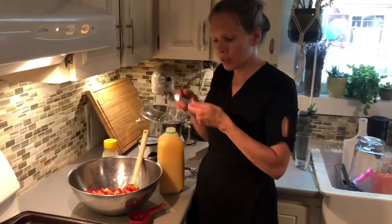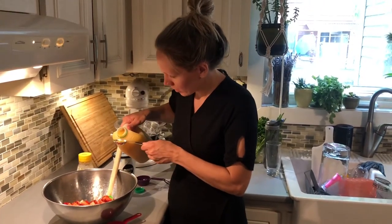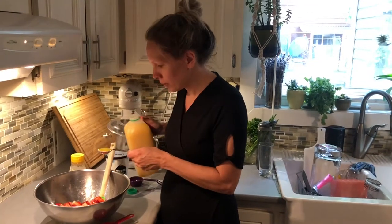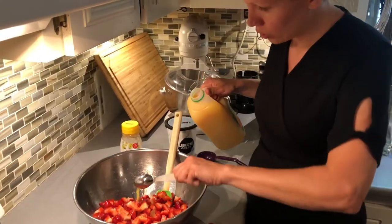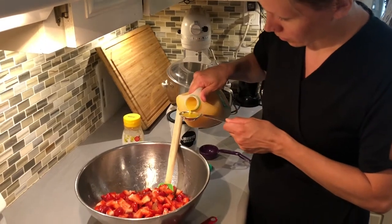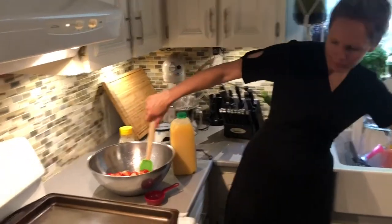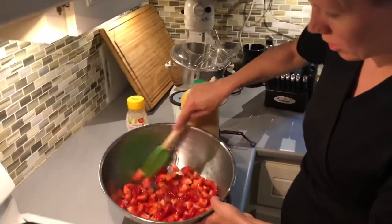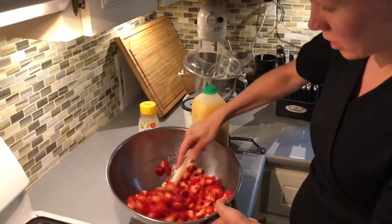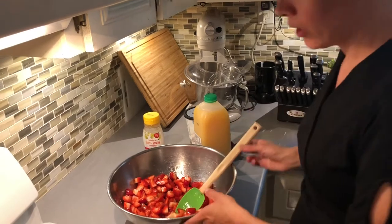Okay, we're finished with the honey. Now we're going to add the orange juice — we need three tablespoons. I'm going to pour very slowly until it gets full and then dump it in. That's one, two, and three. And I'm just going to give it a mix, make sure the honey gets on all the berries and the orange juice gets mixed around.